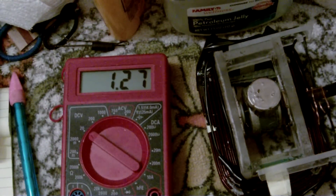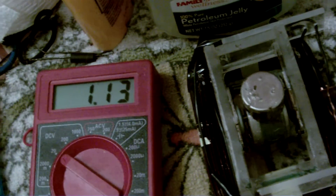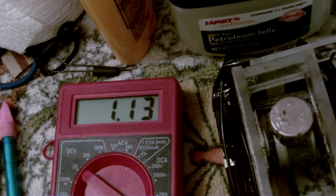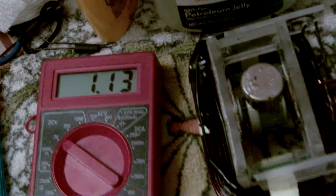1.27 for that one. I only put one lead on so it doesn't mess with it as much. This one is 1.130.